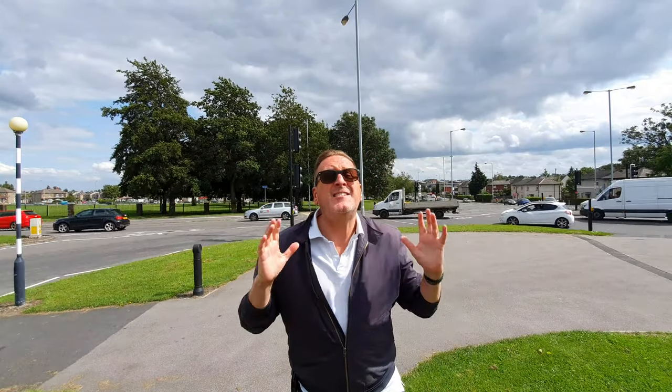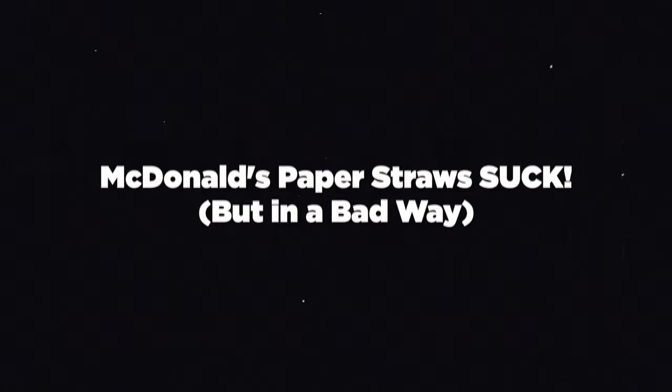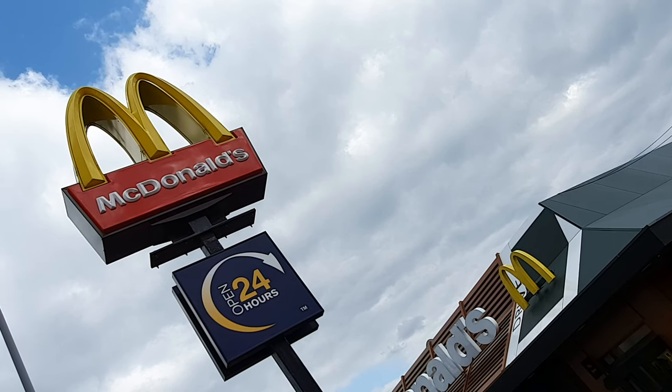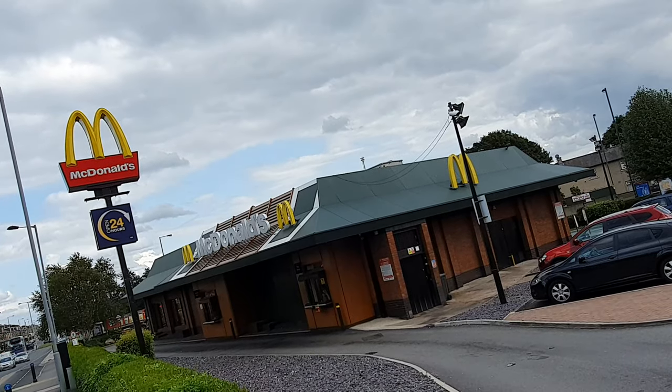McDonald's plastic straws — they suck, don't they? Well, actually no, they don't, and that is what we're going to be talking about today. In today's vlog we're talking about the McDonald's paper straw and how it sucks — actually it doesn't suck, it just collapses on you.